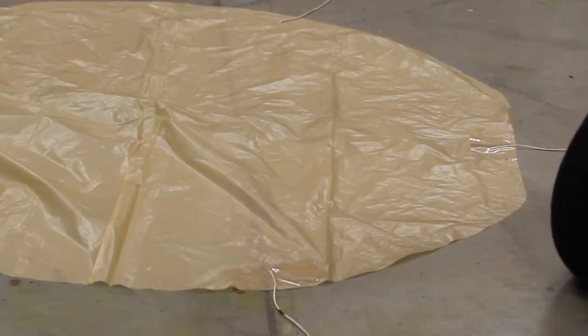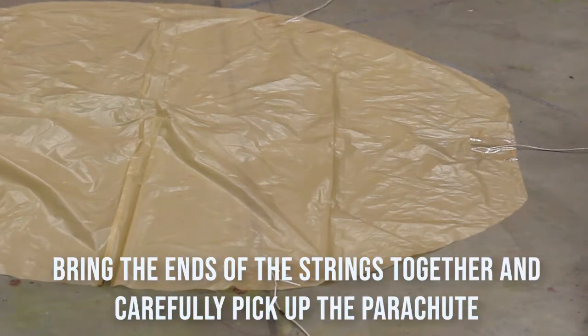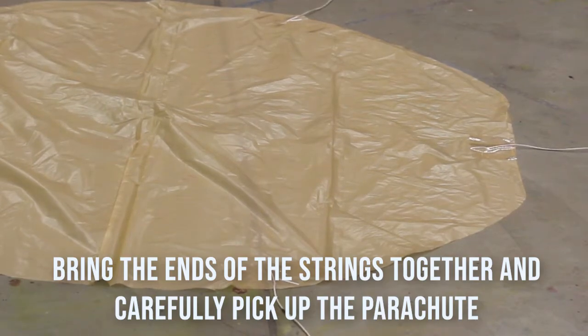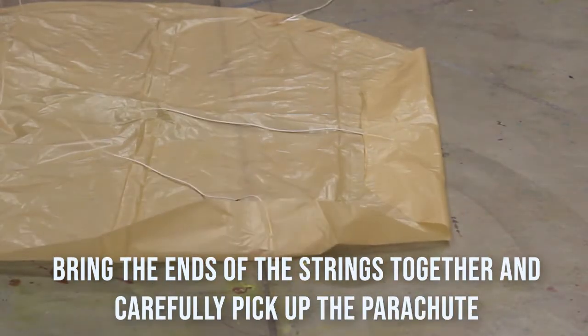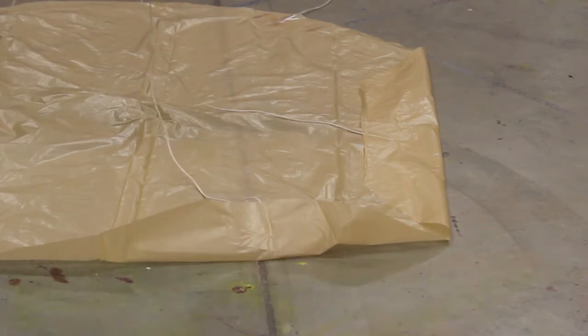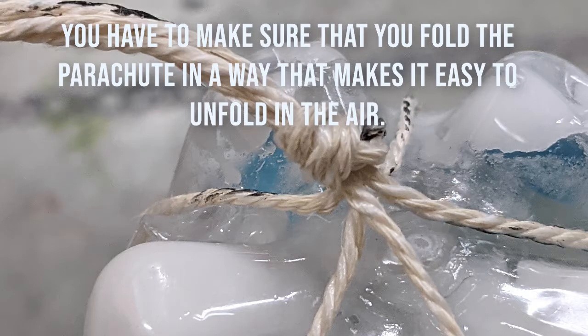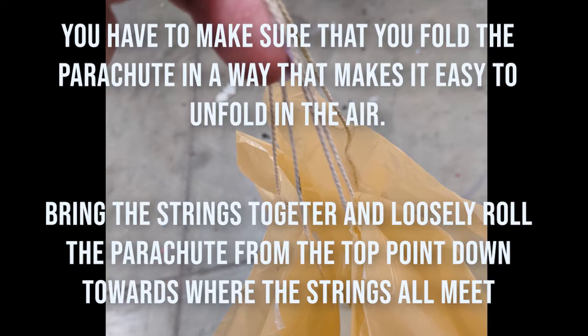So we decided on a parachute. It's time to start working on a parachute — this is why we decided on it for the rocket.